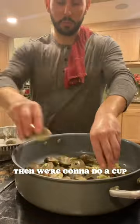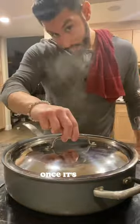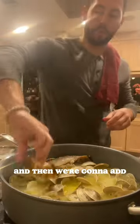Add in your clams, then we're gonna do a cup of white wine. Let that steam for about five minutes. Once it's done, discard any unopened clams — we don't want to eat those. Add the clam juice.